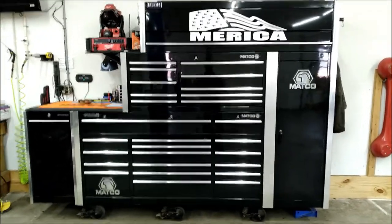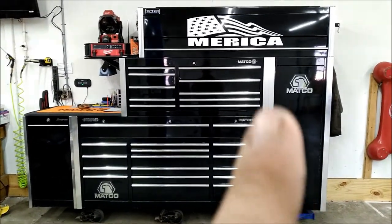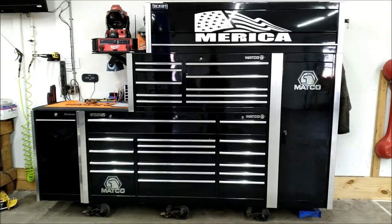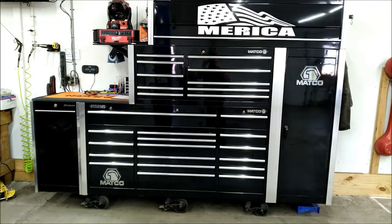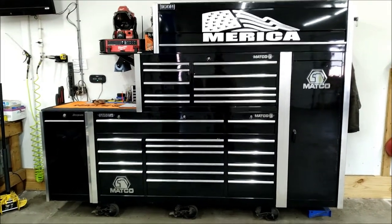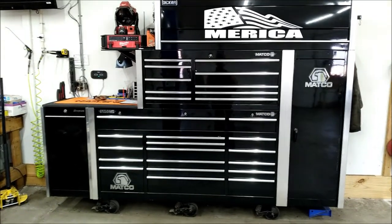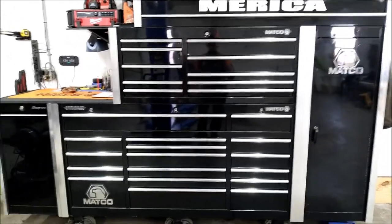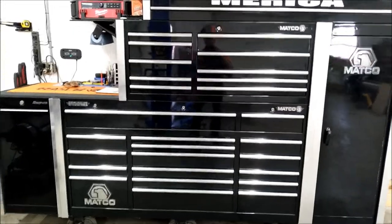Hey folks, back with another video. Today I want to do a toolbox tour of my big one. I've got some changes coming up on that box, so I want to get this done before I start on that so you guys have an idea what we have here. Let's get started — please like and subscribe, it helps the channel out a lot and doesn't cost anything.